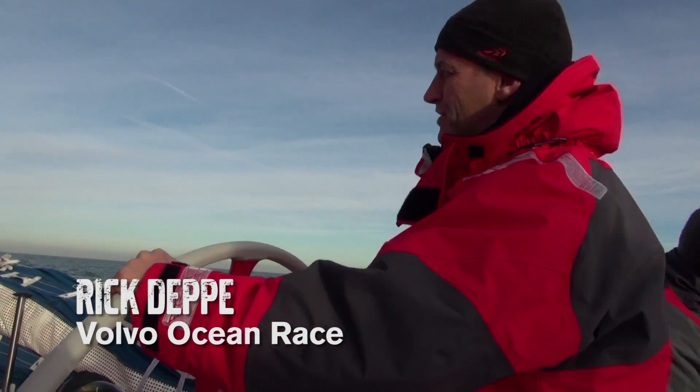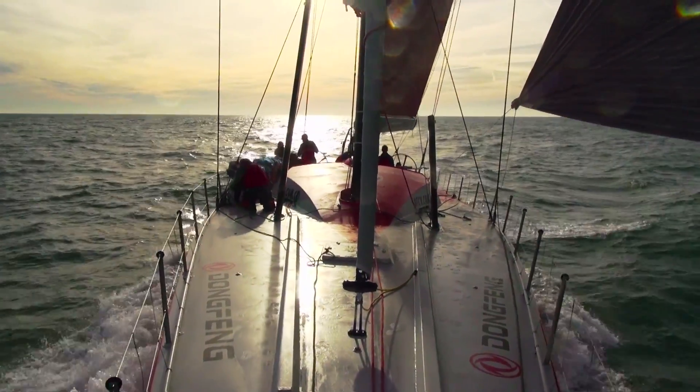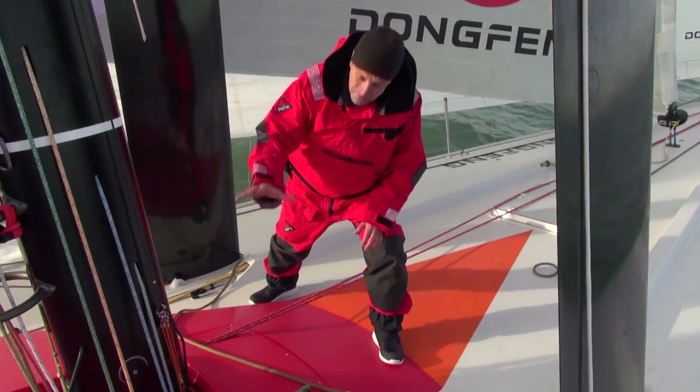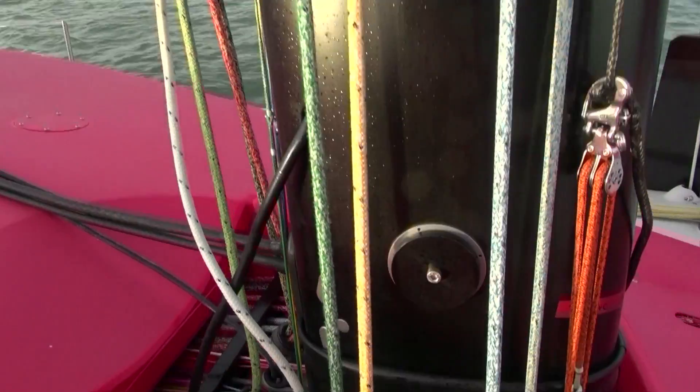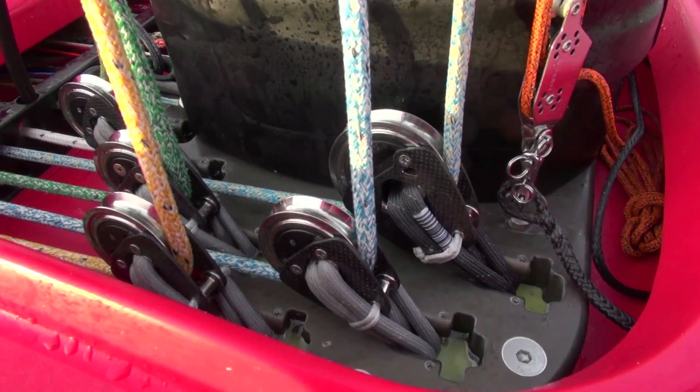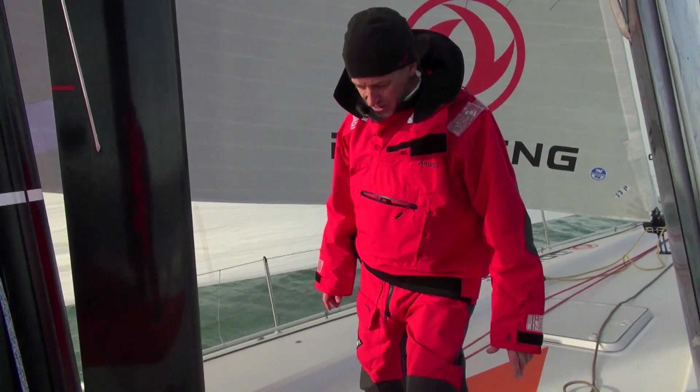I'm actually driving the Volvo Ocean 65. This is the one that we've been building for the last year. Obviously this boat's mast-step keeps the boat much drier inside, and here we see everything laid out, lovely and organized. Here the halyards come down, all the boardlifters — so that's pretty cool.